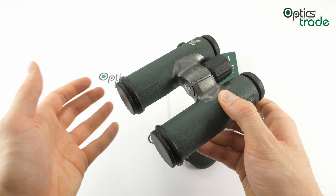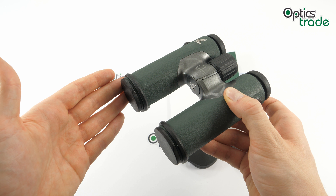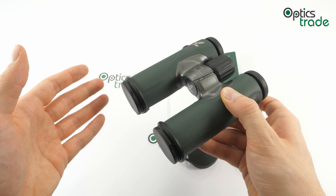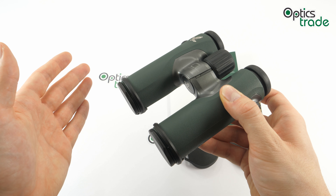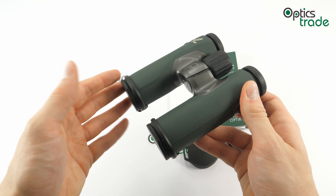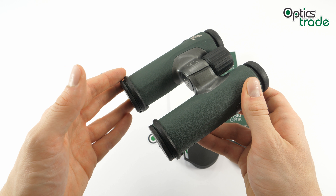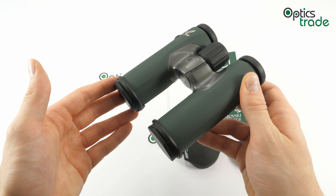If you take a good look at these, you can tell that it's all about style. Of course they are also excellent optically, but Swarovski really paid attention to the outer looks with the Companion. They are elegant, stylish, slim, and compact, and are even available in two different colors — dark green, this one, and anthracite.